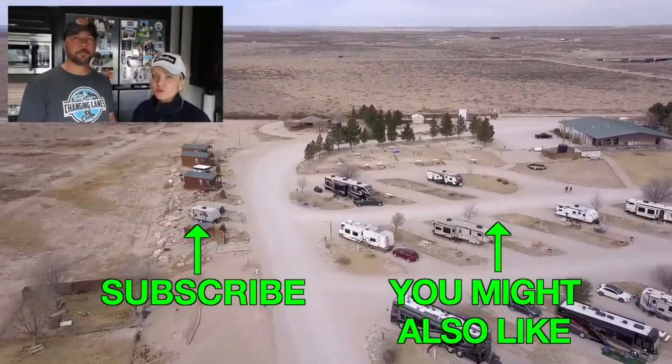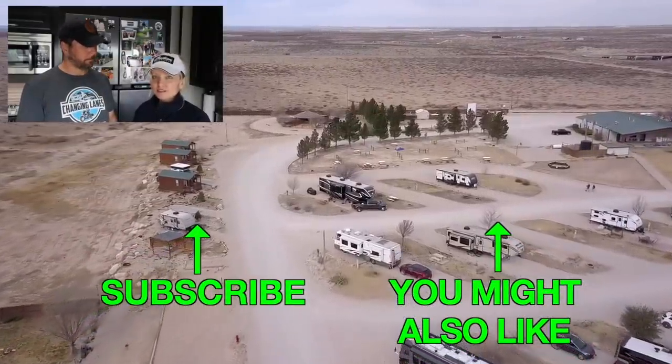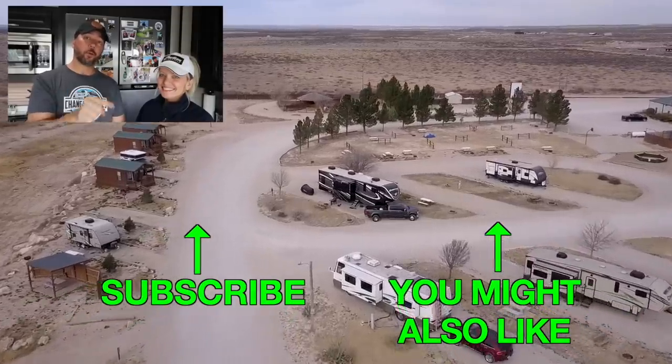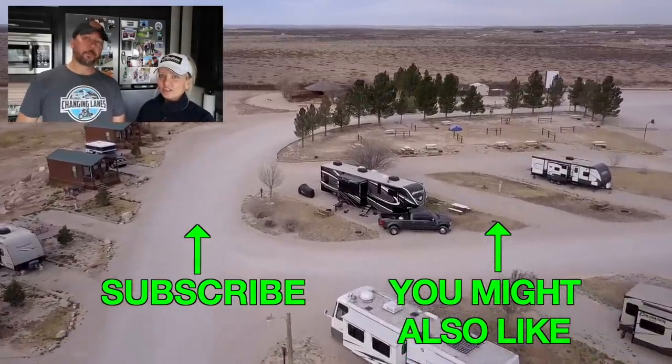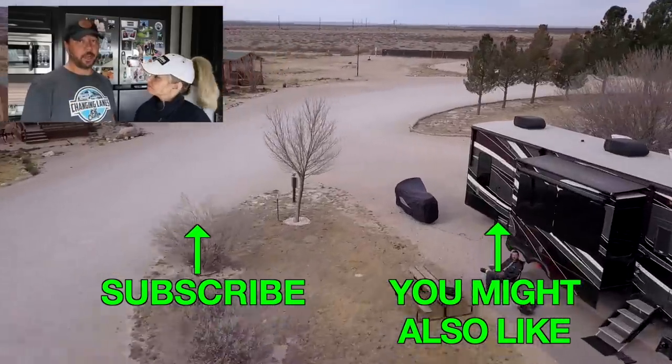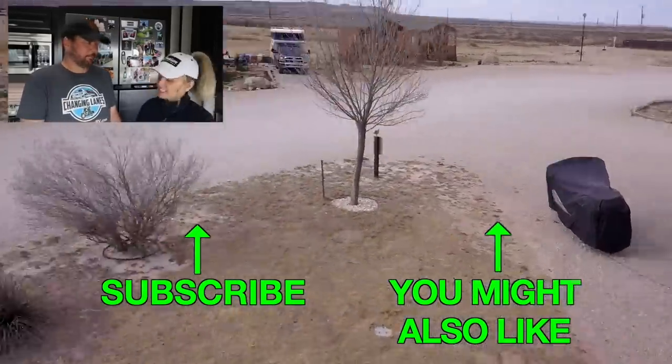So that's it — those are our quick tips about our hydraulic systems. Subscribe if you haven't already, click the like button, that really does help us. Follow us on Instagram and Facebook, check out our website at changinglanesrv.com, and we'll see you guys next week.